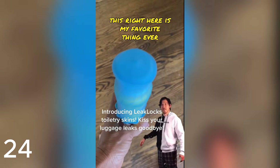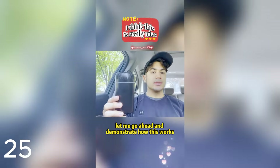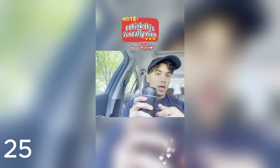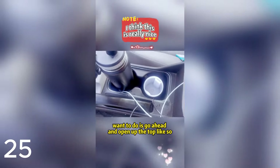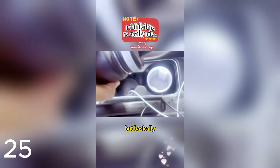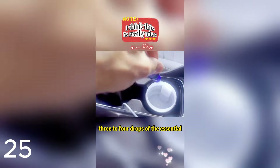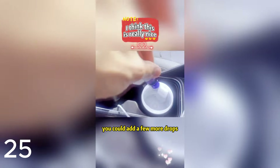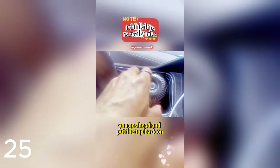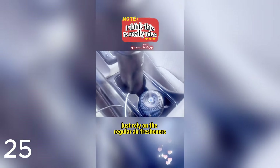This is my favorite thing ever in the history of forever — I think about this every day. Let me demonstrate how this works. It connects with a USB-C cable, so you simply plug it in. Open up the top, take some water, and fill it up to the line. After you fill up the water, take your essential oil and put three to four drops in the water — depending on how strong you want it to smell, you could add more. Put the top back on, press the on button on the side for a few seconds, and it will start working. We got some steam and it smells really good. Every time my friends see this they always ask what it is, because not many people have this — a lot of people just rely on regular air fresheners.